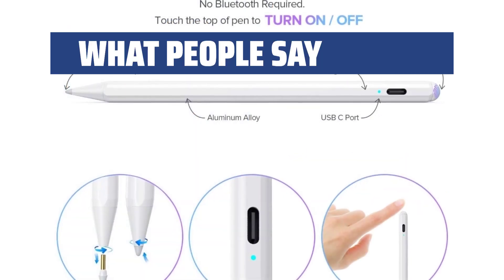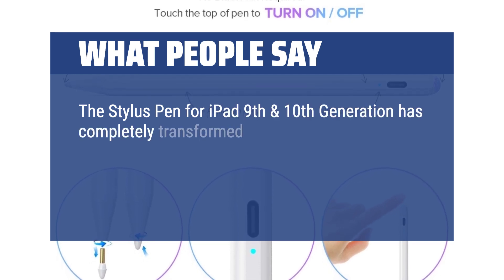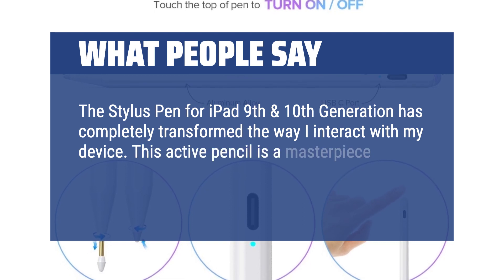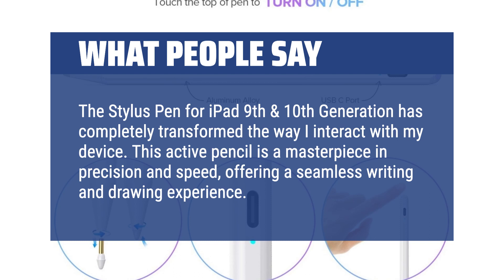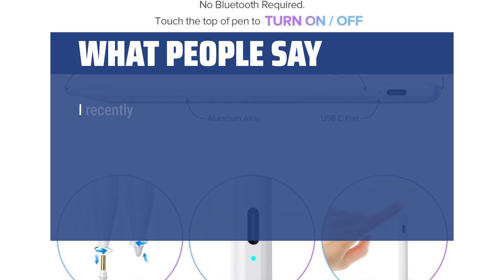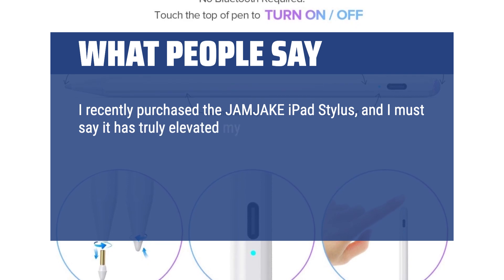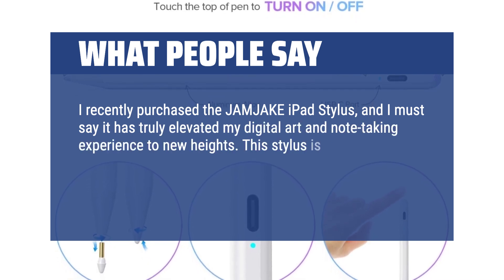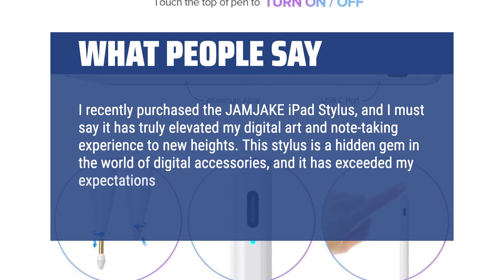What people say: The stylus pen for iPad 9th and 10th generation has completely transformed the way I interact with my device. This active pencil is a masterpiece in precision and speed, offering a seamless writing and drawing experience. I recently purchased the Jamjake iPad stylus, and I must say it has truly elevated my digital art and note-taking experience to new heights. This stylus is a hidden gem in the world of digital accessories, and it has exceeded my expectations in every aspect.